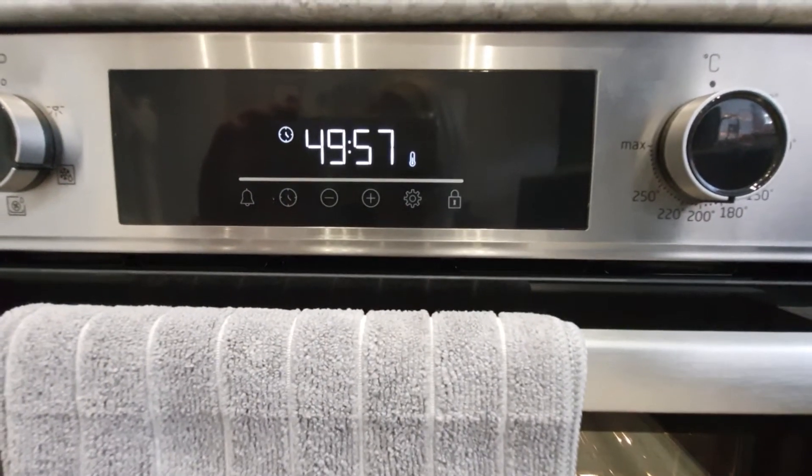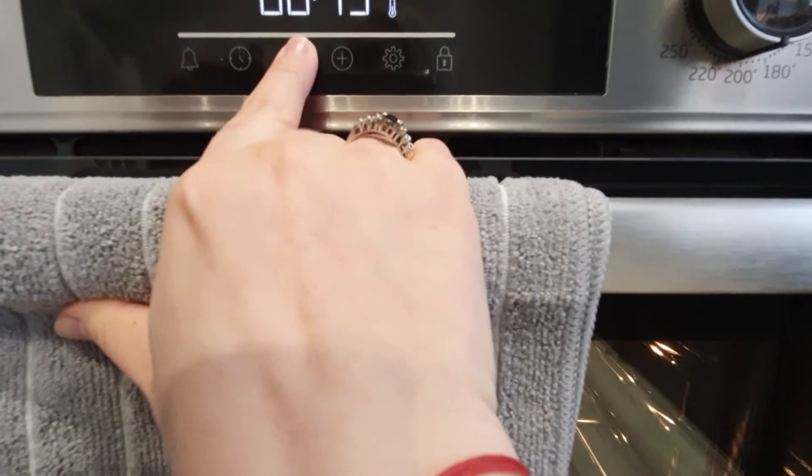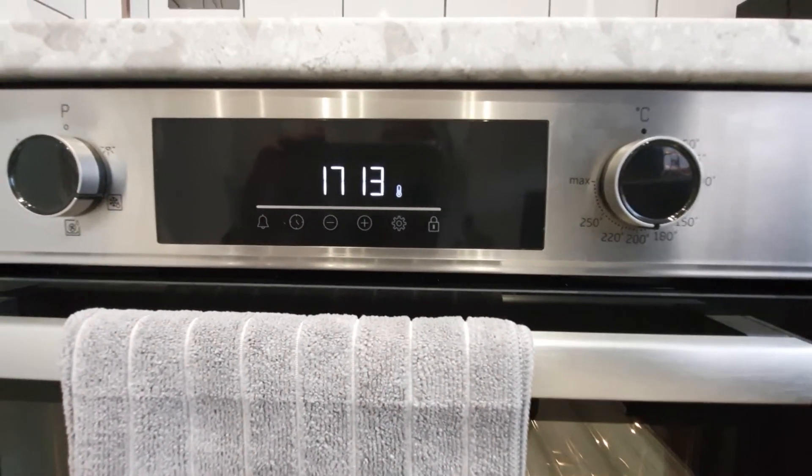That will also start counting down. Now if you want to reset it again and bring it back to zero, press the oven button again and that's that.